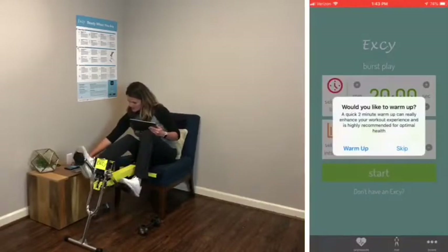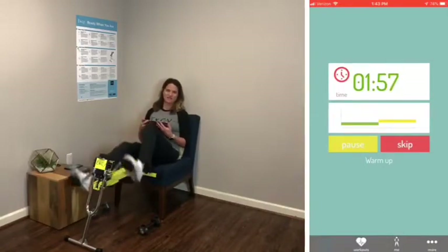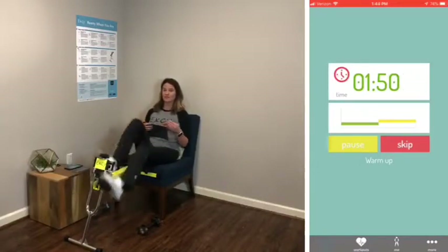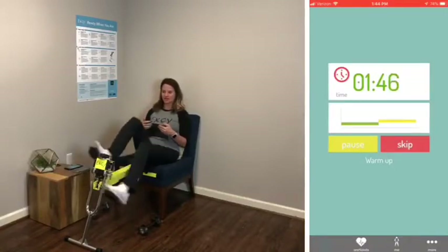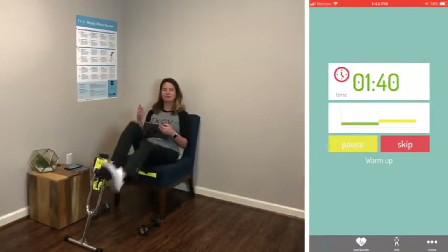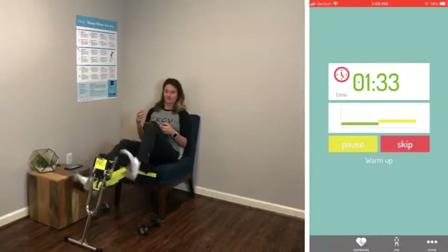Here we go — I'm going to start and warm up. First two minutes, just a nice stroll, leisure pace, whatever you need to warm up. A little bit of resistance — I like to go just where you can barely feel it, not too much, not too little. If you have no resistance, it will feel more like isometric pedaling.